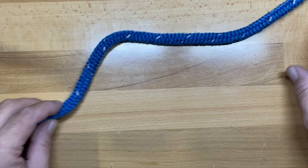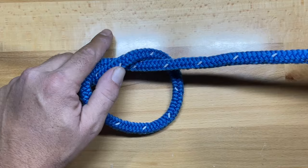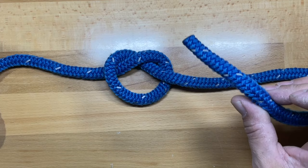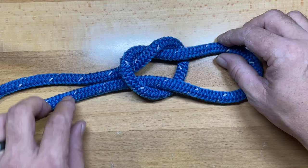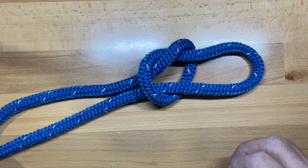To tie this knot, come down the end of the rope about 18 inches or so, then create an overhand knot. Take the working end of the rope and, where it came out of that overhand knot, dive back down on the opposite side. Don't worry if your loop is a little small here — when you tighten and dress the knot out, it's actually going to get quite a bit larger.